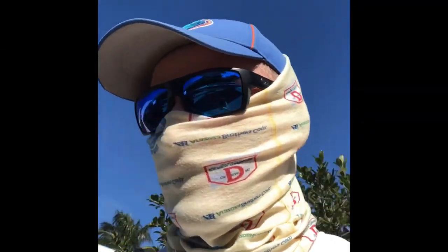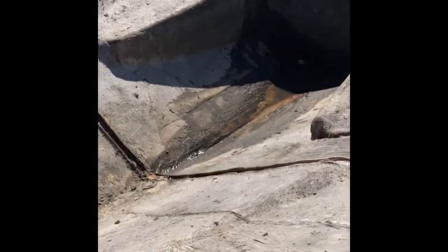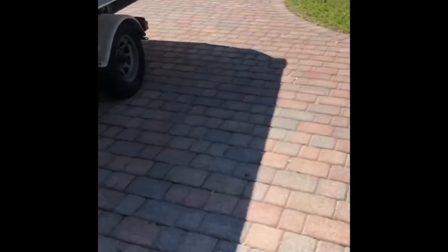Day two, goals for today: get this thing not 6 inches from my truck, clean out the rest of that, get this thing straightened out on the trailer and put it in the side yard. Got class at 5, let's see if we can make it happen.